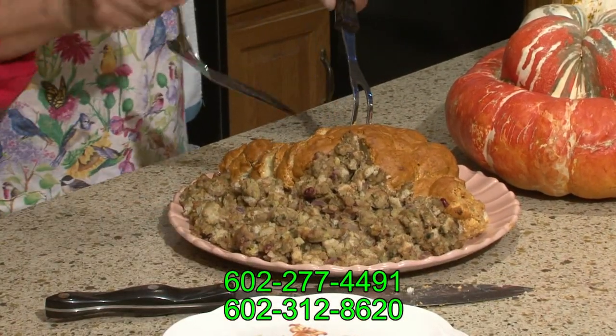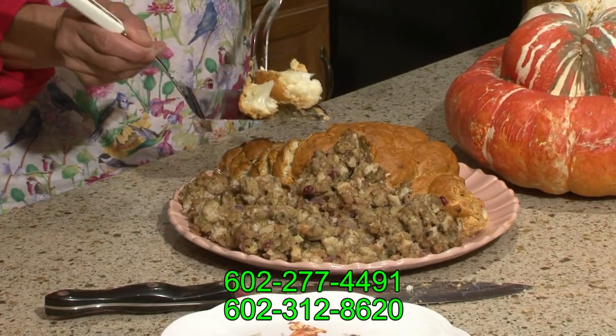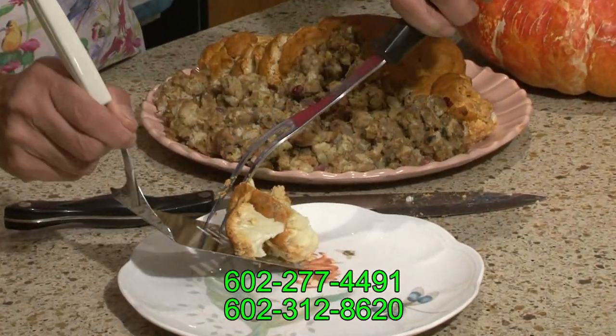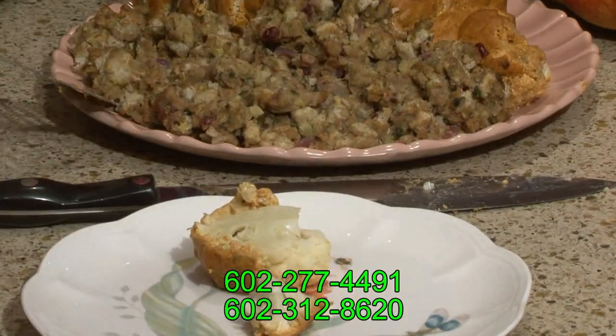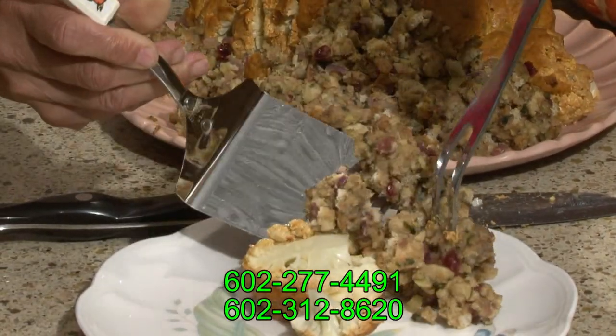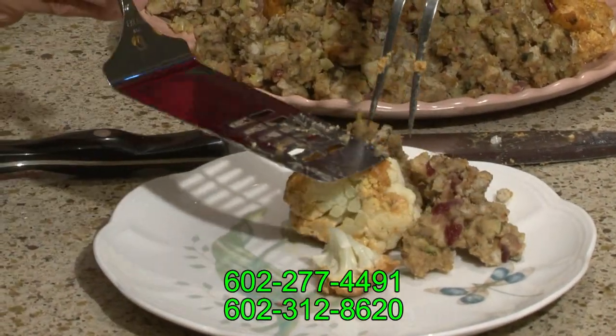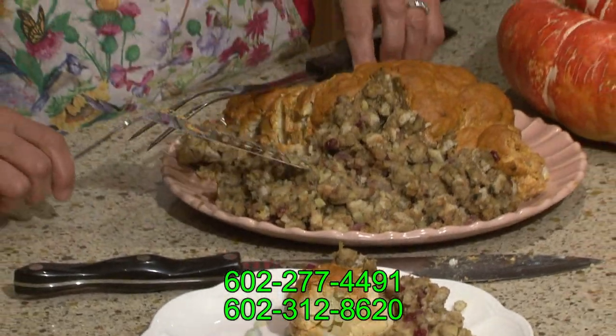So let's take a look at what this turkey looks like. This is your turkey. Look at the crust on it, and look at the stuffing. Doesn't this look delicious? When you go to serve your turkey to your people, they're going to love what they see — white meat, skin.